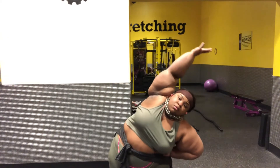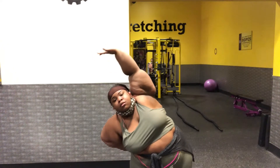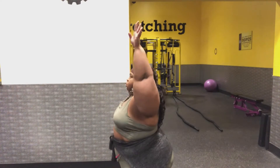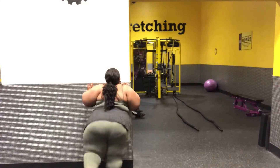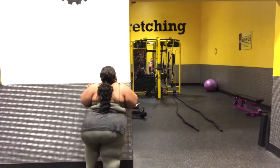All right quarantine bunnies, so before we start any workout, what are we going to do? Come on y'all, say it with me. Give you a hint — it's on the back of that big bird yellow wall behind me. That's right — we are stretching! We are stretching our body, getting our minds right, because we don't want any injuries. We want our blood flowing before we get into our workout.